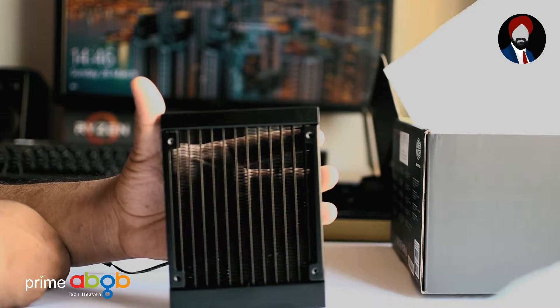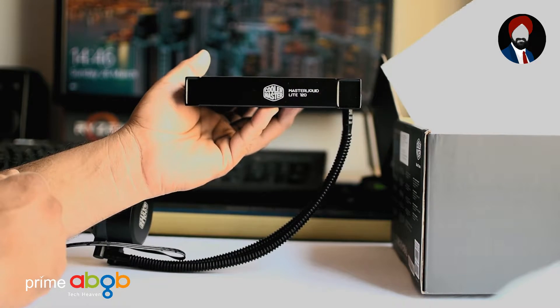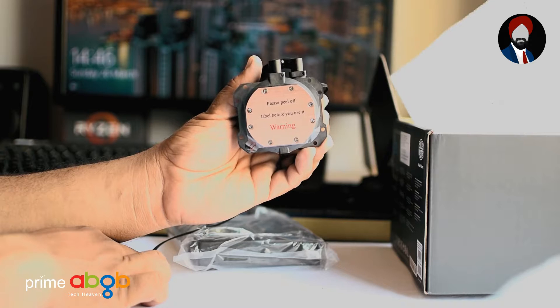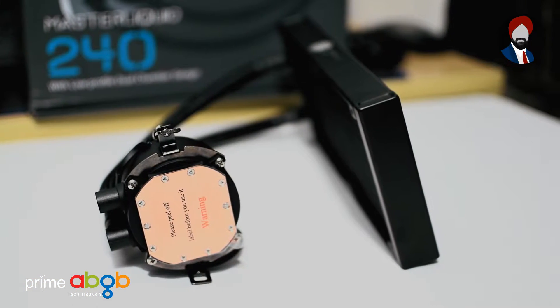Cooler Master have designed and manufactured this cooler 100% themselves, as opposed to some coolers that use third-party components such as Asetek etc. These low-profile, fiber-reinforced polymer-made cooling pumps are lightweight and avert corrosion at their best for longevity.